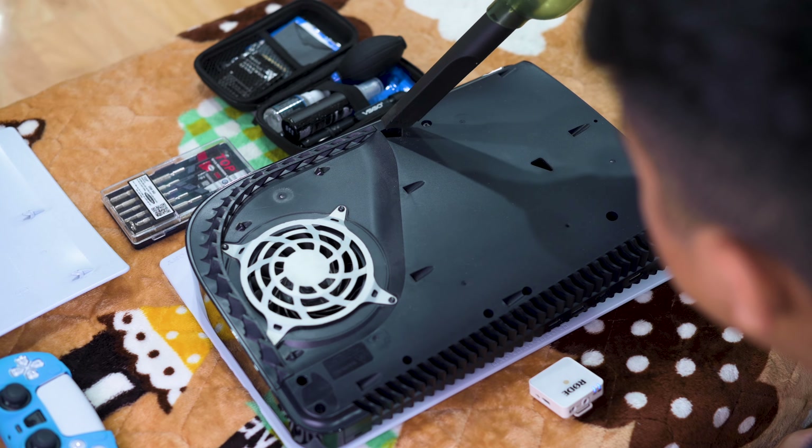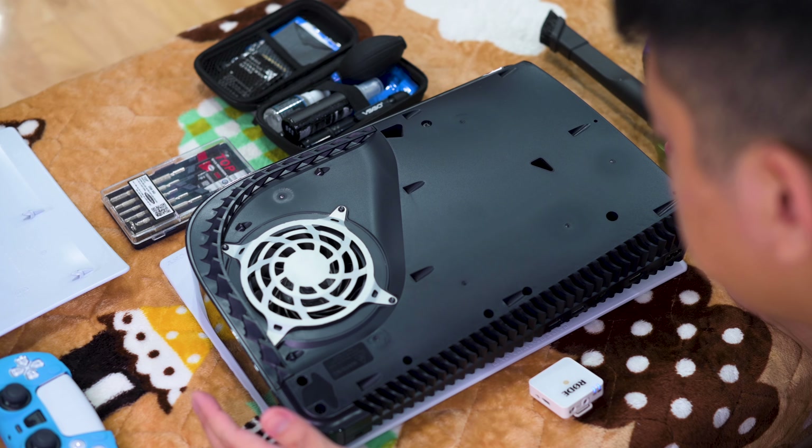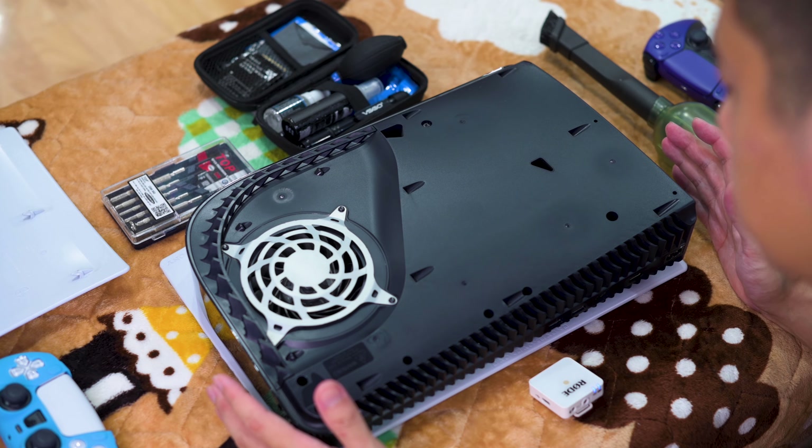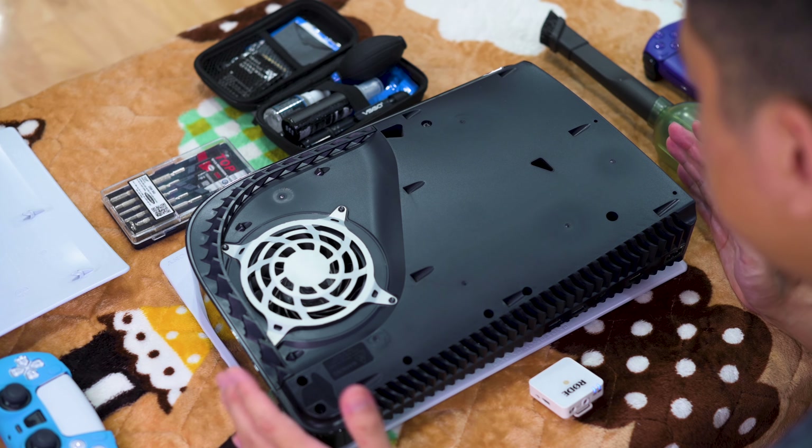I read up a lot where the PS5 just shuts down for many users, and the reason is they did not clean the PS5 — there's too much dust accumulation, which causes restricted airflow and overheating. So far there's no issue. My PS5 does not shut down or jam up, but it's been five months so let's clean it up and do some servicing.